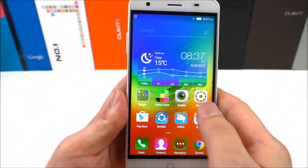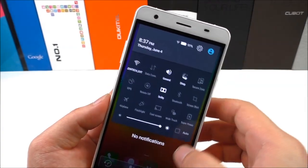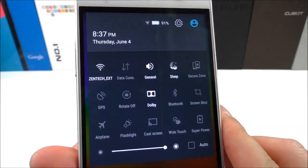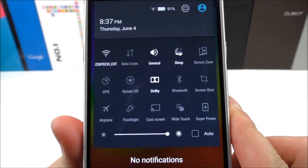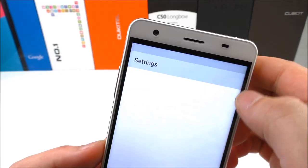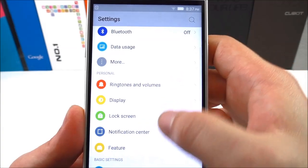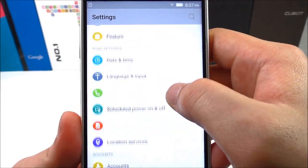So far it looks really nice. Let's see here at the top — we can see the quick toggles. And looking in the settings, it has a lot of different settings there.